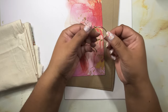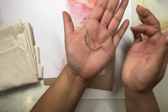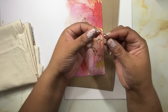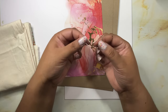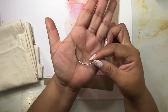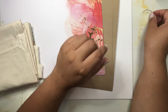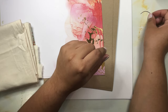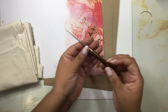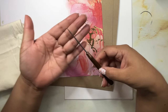You can always use regular string if you want to. The next very important thing is using one of these curved needles - you can also find these as upholstery needles. It is really important for the type of stitching I'm going to do to use one of these curved needles. Throughout this video, if you're ever wondering what the supplies are or where to find them, I'll link them in the description.